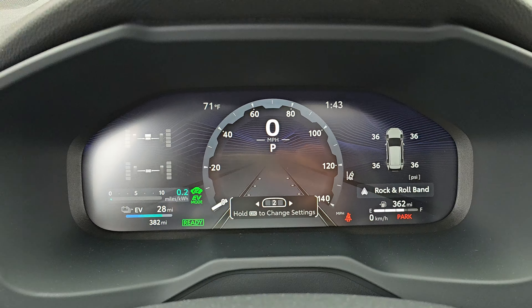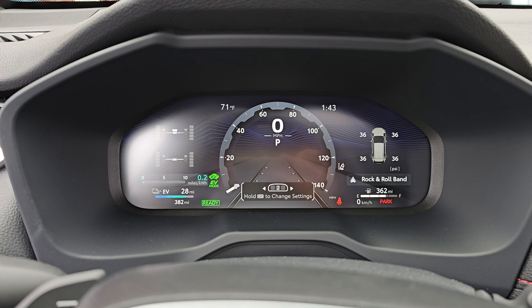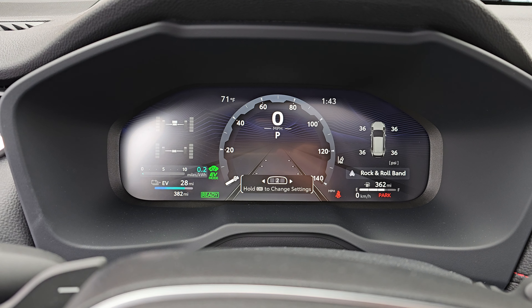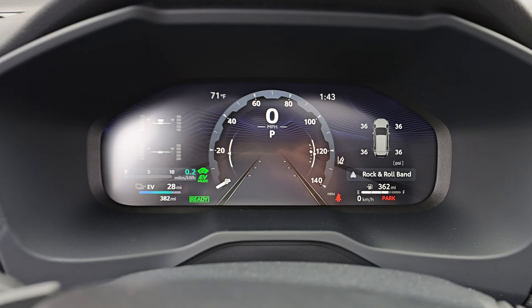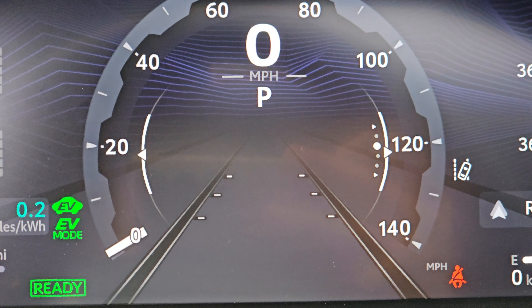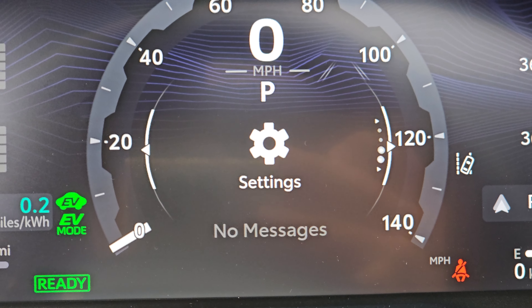Now there are more options than this. You can actually have two dials if you go into — watch this — if I hit OK and hold it, then it gives me this little guy here, these little lines up here, which indicates that I can actually scroll up and down and choose different things.